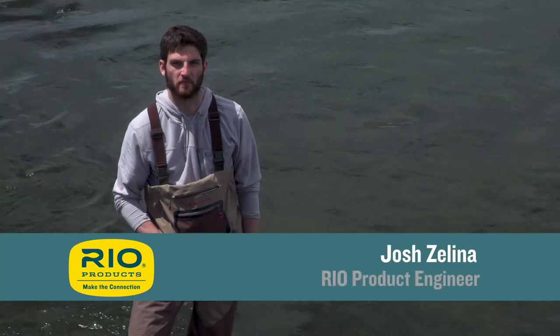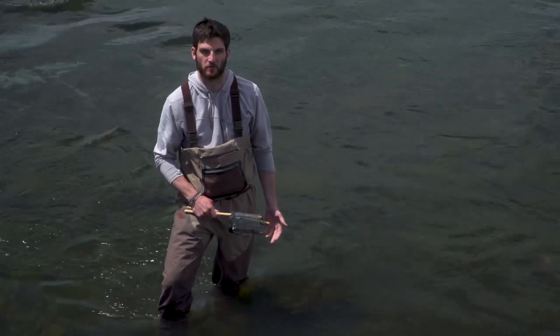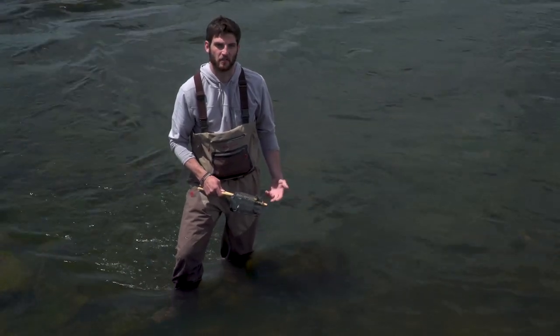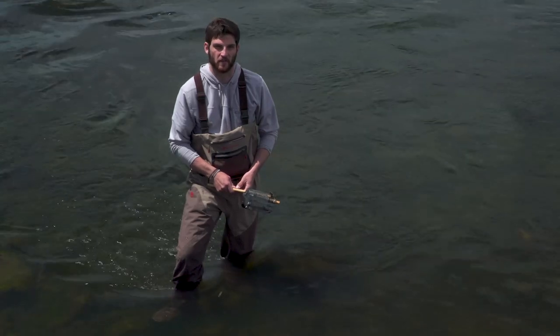Welcome to another Rio fly fishing tip, which today is using a dip net to find out what's going on in your river when you approach it. So even if something is obviously hatching, it can be a great benefit to use a dip net to see exactly what's in the water that you're trying to fish.